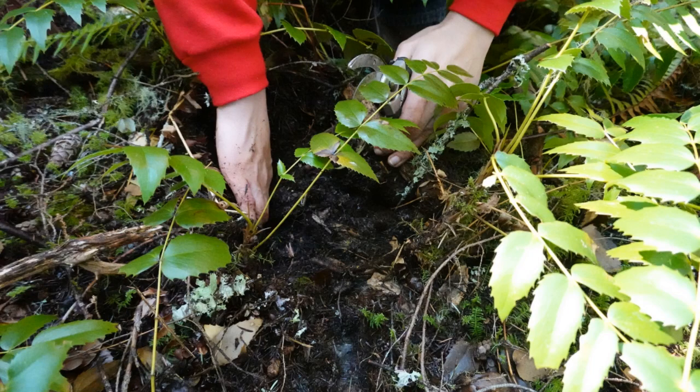So once you've got your segment, this is one of the most important parts — this is where you're going to help plant the plant back. You're going to grab the stem and place the cut end next to the other cut end of the root. Then you're going to pack dirt on it tight enough so it can stand back up on its own again.